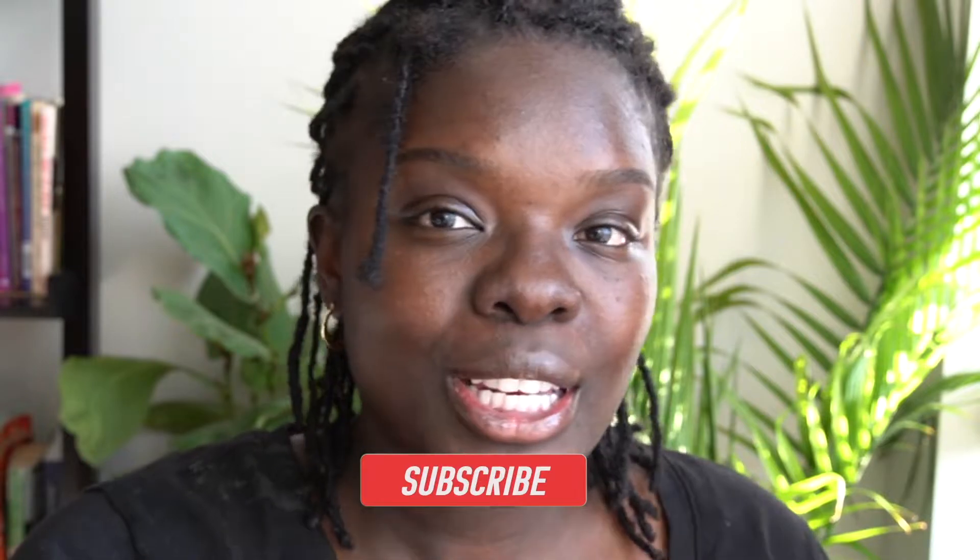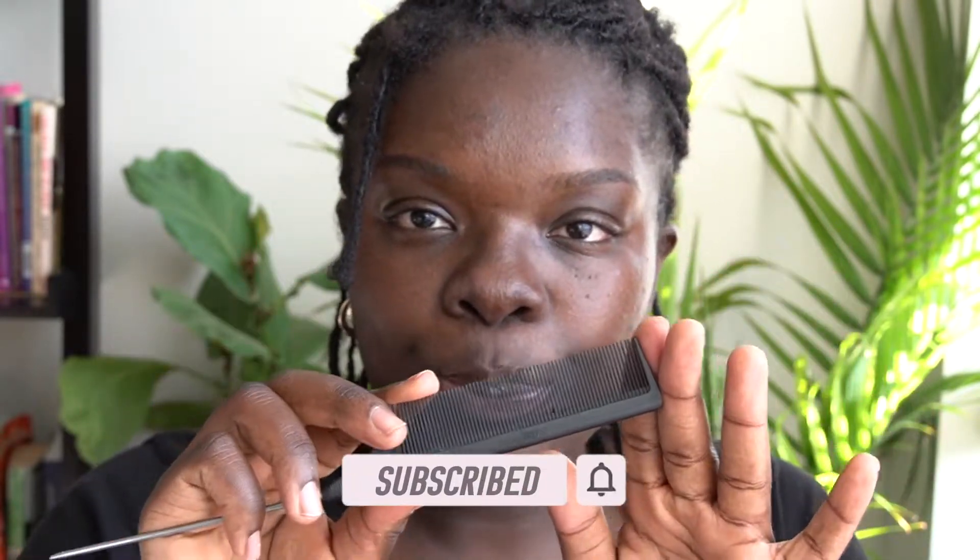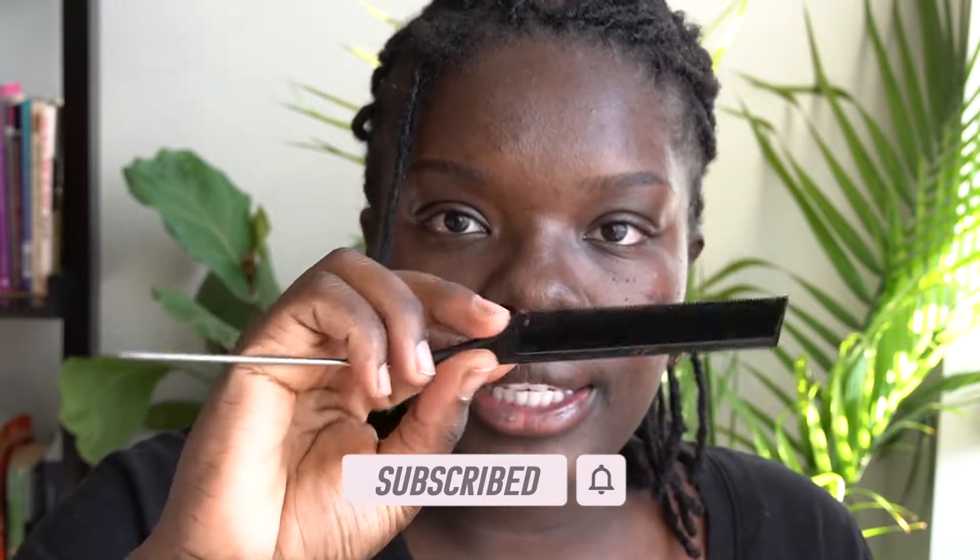In today's video I'm going to be showing you how I unravel a lock. The items I'm going to be using are a rat tail comb, some water in a spray bottle, and a moisturizing lotion hair cream. I currently don't have conditioner on hand, so I'm hoping this is going to work.